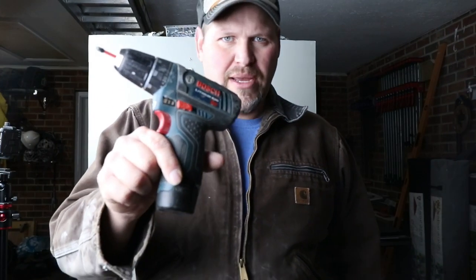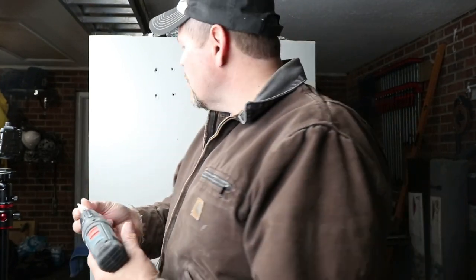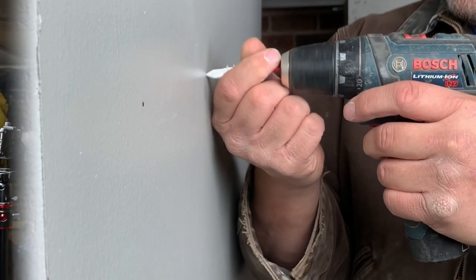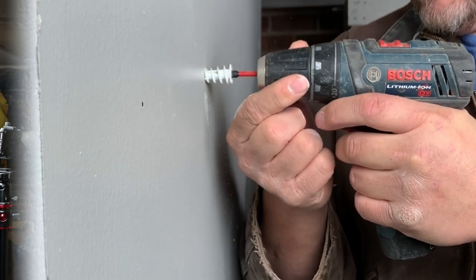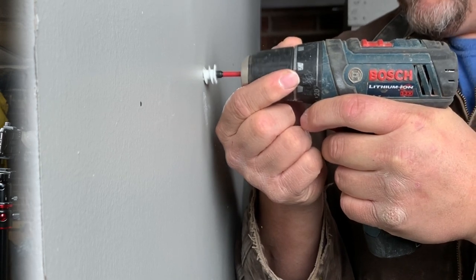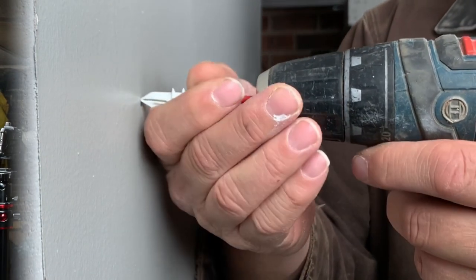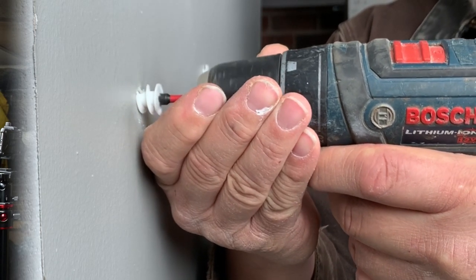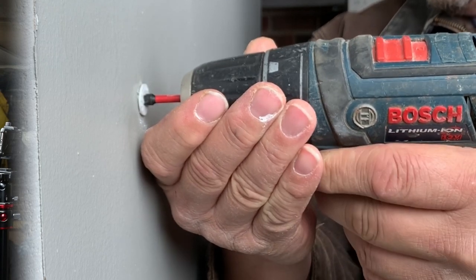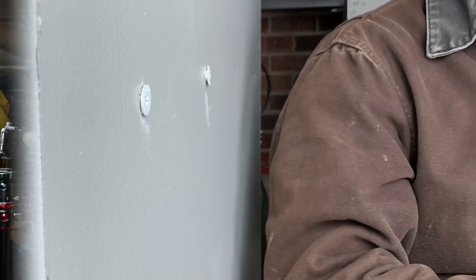We've got our Bose 12-volt drill with a Phillips bit. Installing the first anchor — I've said this before, I will not run this all the way in with a drill. I always finish them with a screwdriver. Second contestant going in, and yeah, that one's fine.